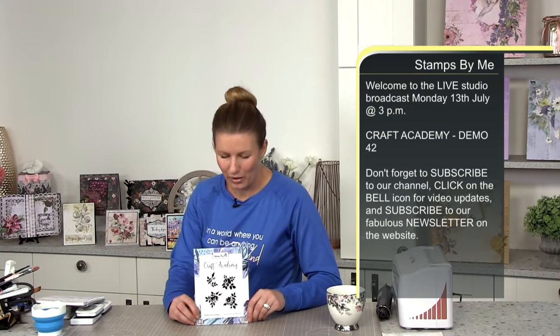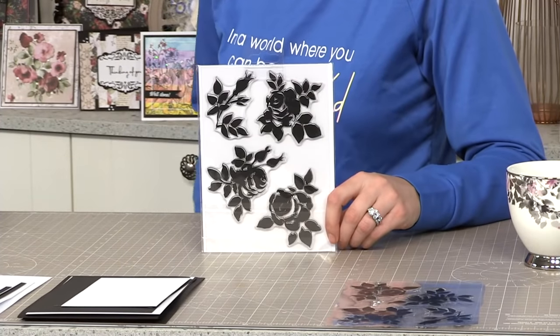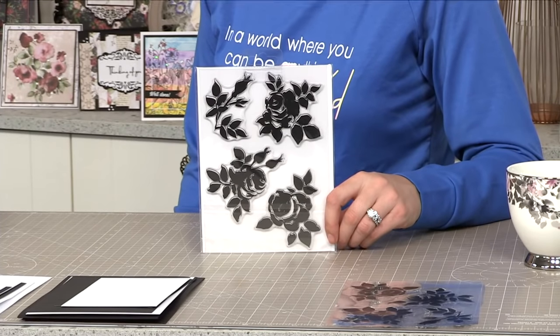In today's studio we are going to do our last Academy stamp. It sends a shiver down me actually, because it's been such a journey, hasn't it? So it's this lovely stamp here - Watercolour Magic. It's the one where we've got the lovely watercolour flowers, the solid portion on there - absolutely stunning. And we're going to be a little bit creative with this one. It's the last one in the Academy range and we're going to push the boat out and be just that little bit more creative.